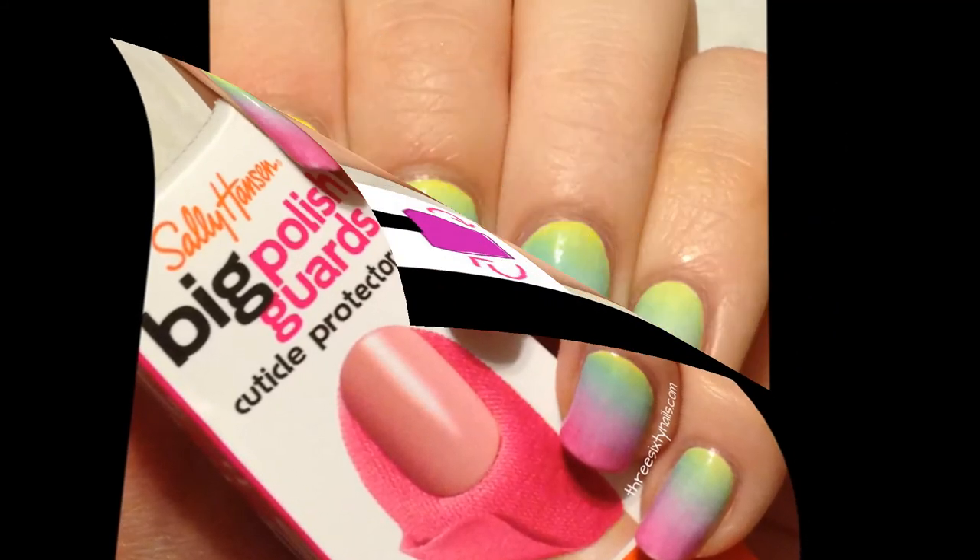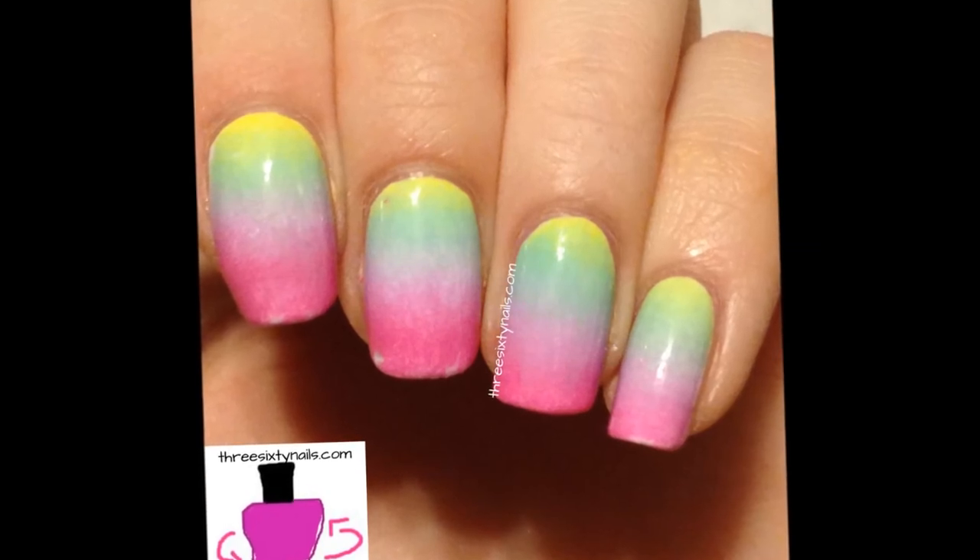Thank you so much for watching. I hope you enjoyed this video. Here I'm showing you some pictures of some manicures that I did.